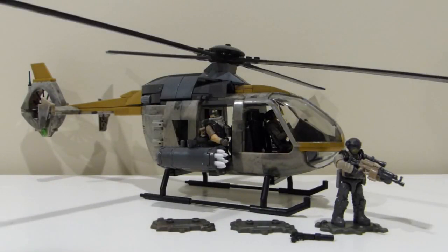Hi everyone, this is MasterScienceHandaman1 here, and today I'm doing a review of the new Mega Constructs Call of Duty set, the Urban Assault Copter.